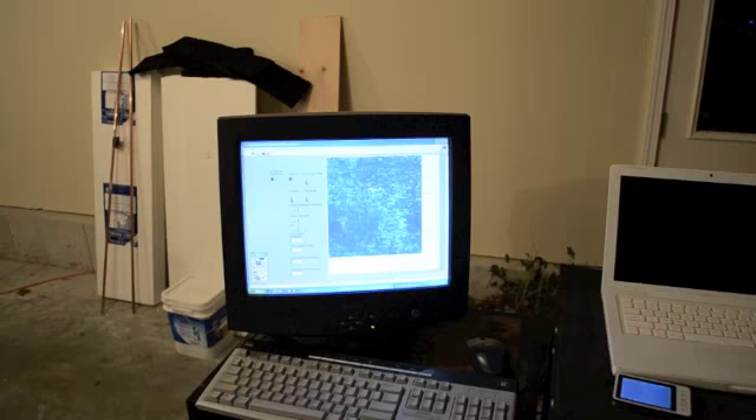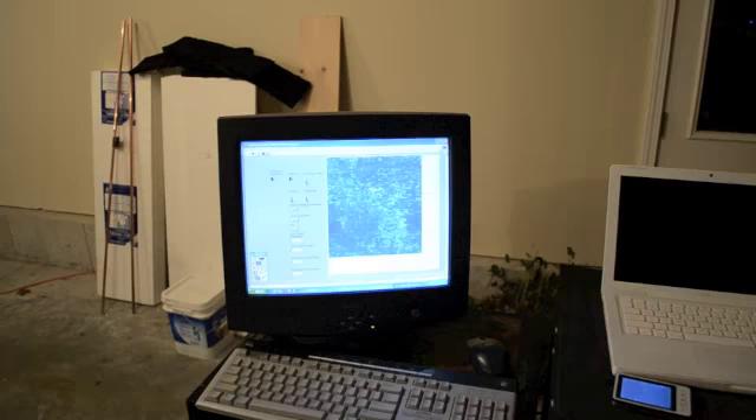Over here we have the range versus range and amplitude display. It refreshes about once every two seconds or so.